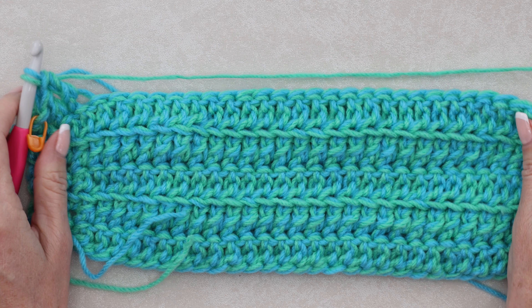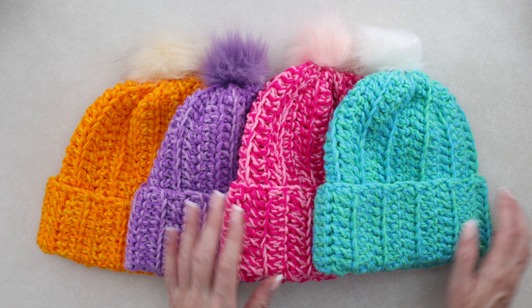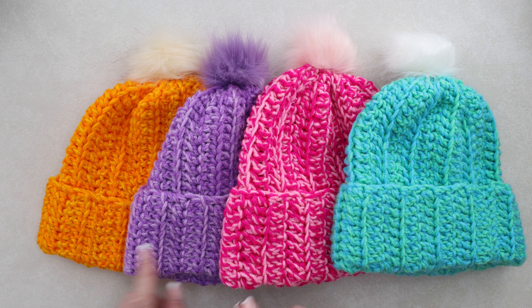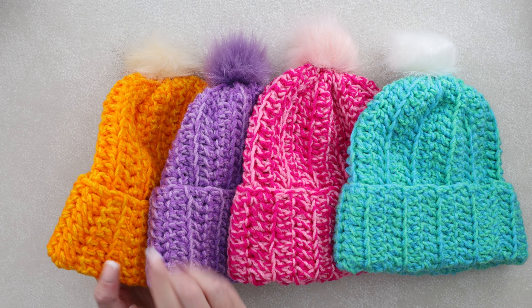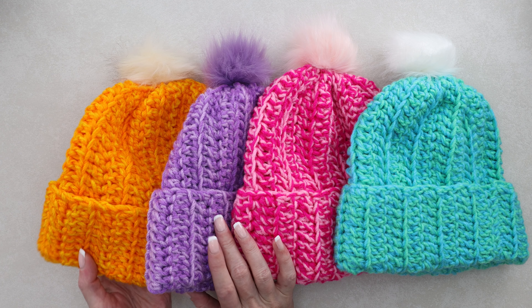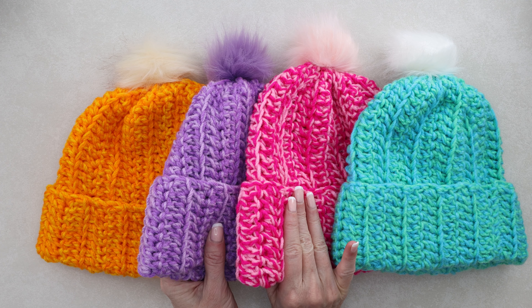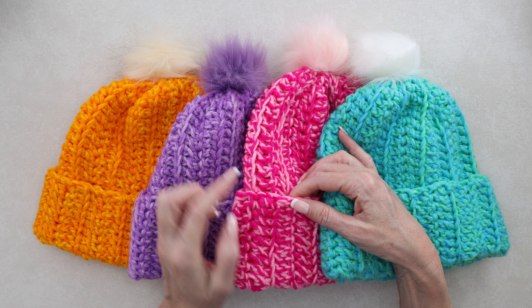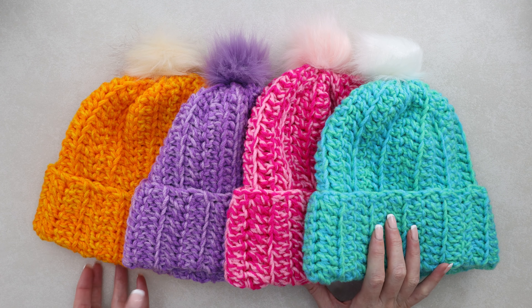Now you can pause the video and keep repeating this pattern all the way along until your hat is the width or circumference that you want it to be. To make different size hats, all we're going to do is change how many rows we are doing. For the small size I did 22 rows; medium is 24 rows; and large is 26 rows. If you have a very large head you could even do 28 rows. It depends on how you like your hats to fit. I hope that helps you size your hat.